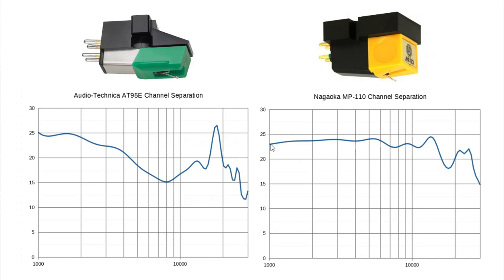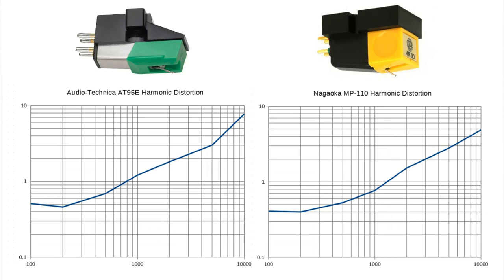Looking at the Nagaoka: they promised 23 dB channel separation, and they pretty much live up to that promise. It starts around 23 dB and stays fairly constant throughout the frequency range. It's really only once we hit around 14–15 kHz that it drops to about 20 dB. This is quite a nice result, and I would expect the stereo imaging to be a lot better on the Nagaoka than on the Audio-Technica.